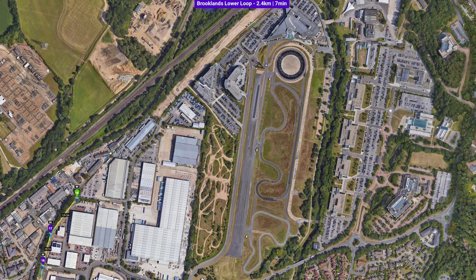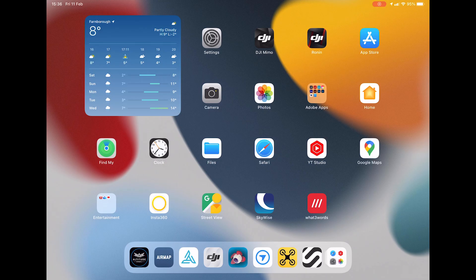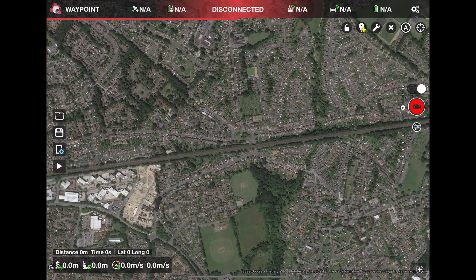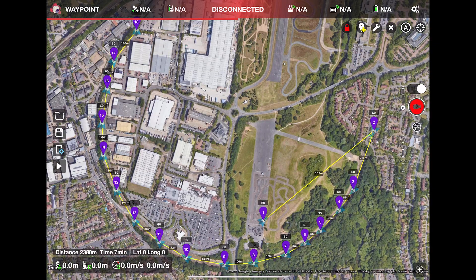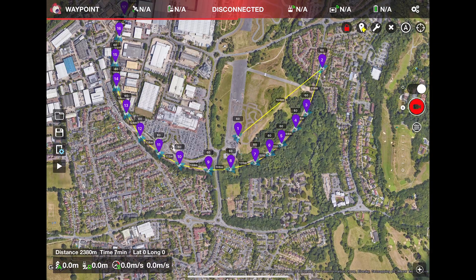This is it for the website. Moving on to an iPad, we can now use the Litchi app. Open Litchi and make sure that it's in waypoint mode in the top left hand corner, then click the folder icon. Select the Brooklyn's lower loop mission we just created and click load. The mission will now open and you can see we have the same 18 waypoint mission as we created on the website.